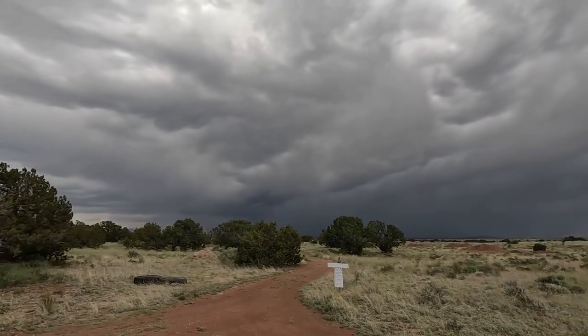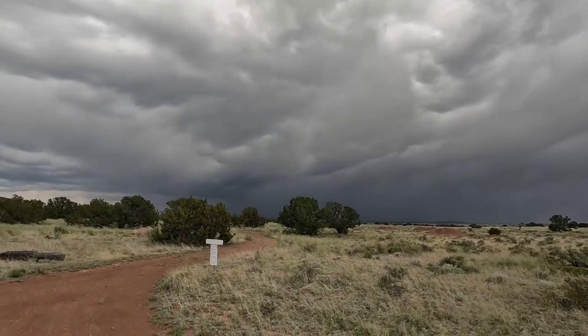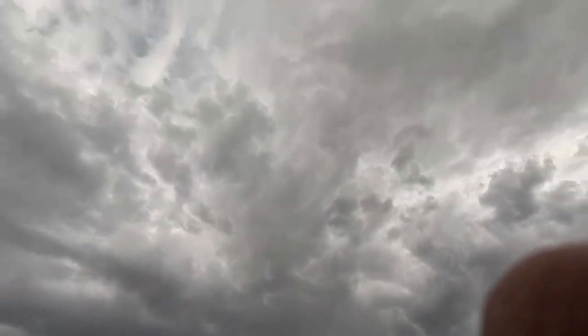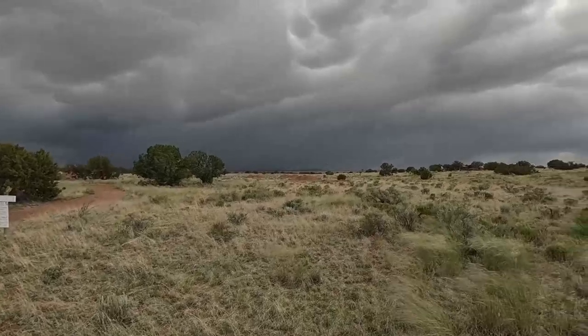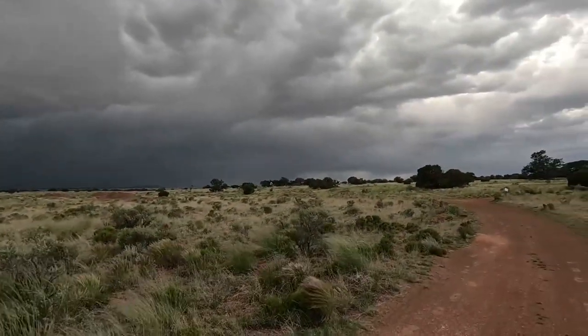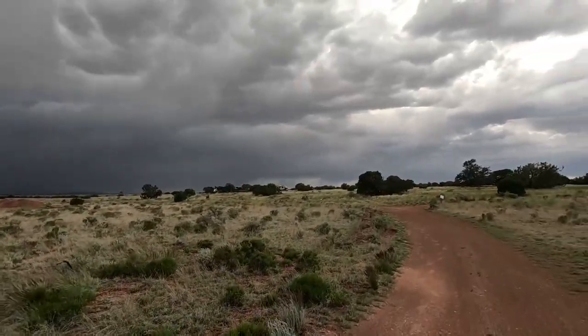Wow, look at this wicked monsoon. This thing's crazy. The wind is extreme. There's no way that Mike's not picking that up — it's a pretty strong gust.